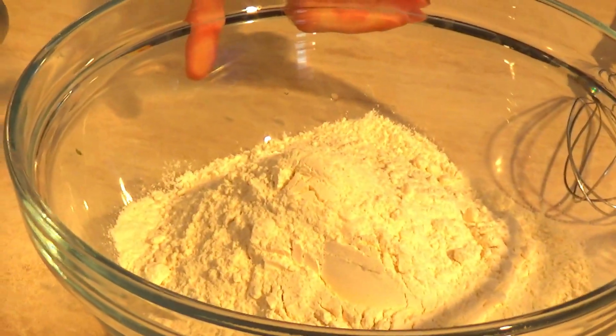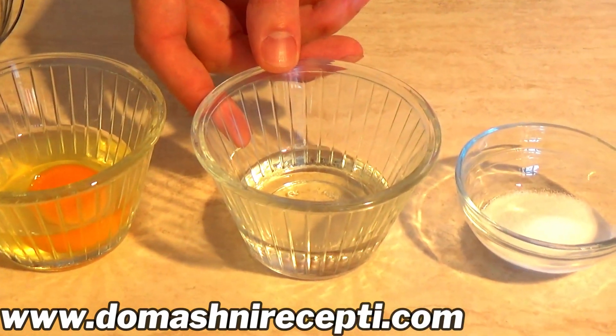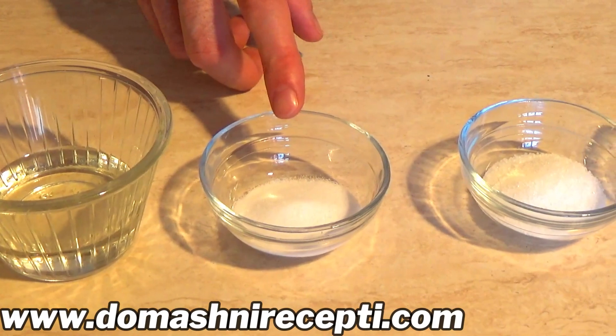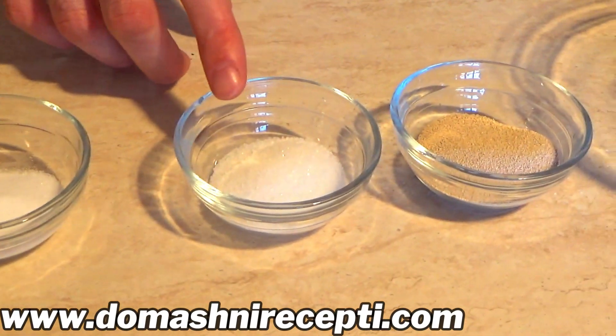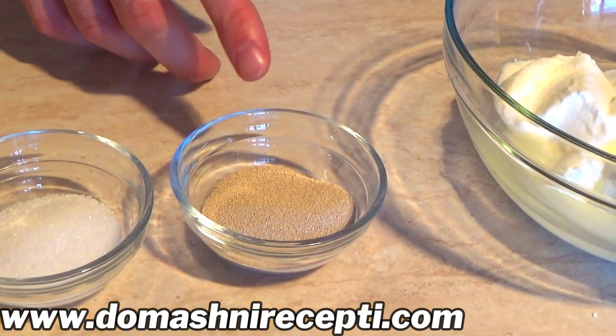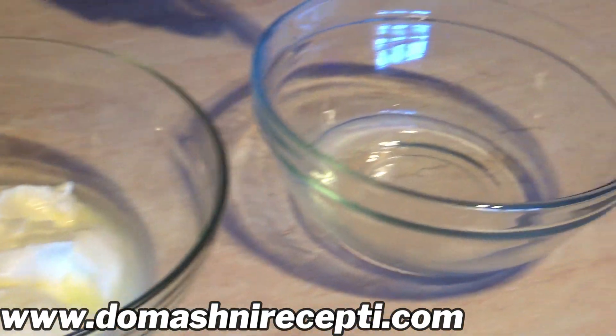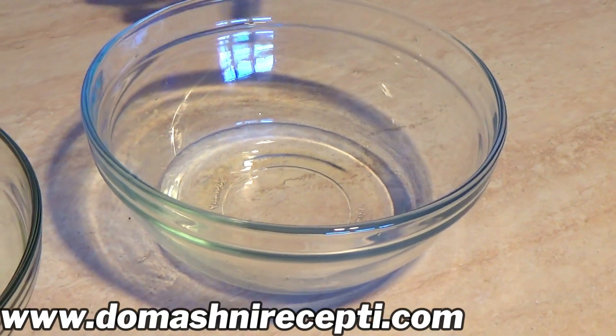500 гр. 1 egg. 30 мл. 2 ч.л. сол. 2 ч.л. захар. 11 гр. суха мая. 250 гр. кисело мляко. 50 мл. топла вода.